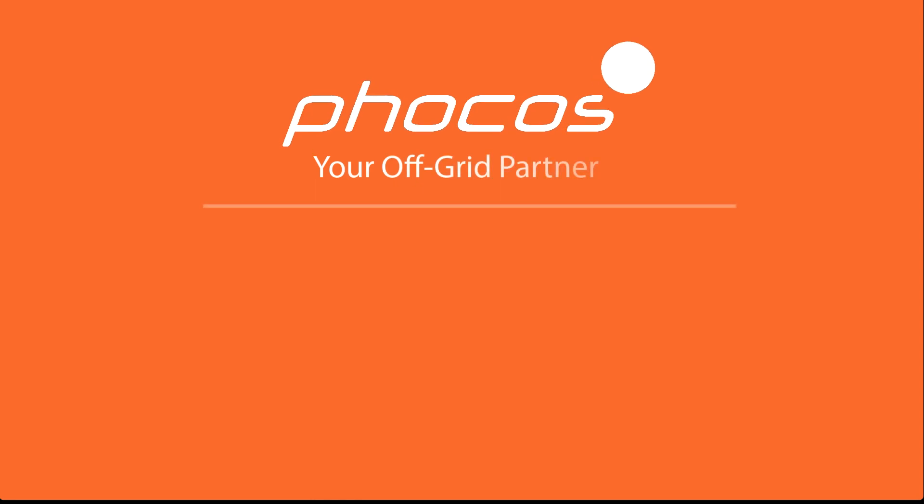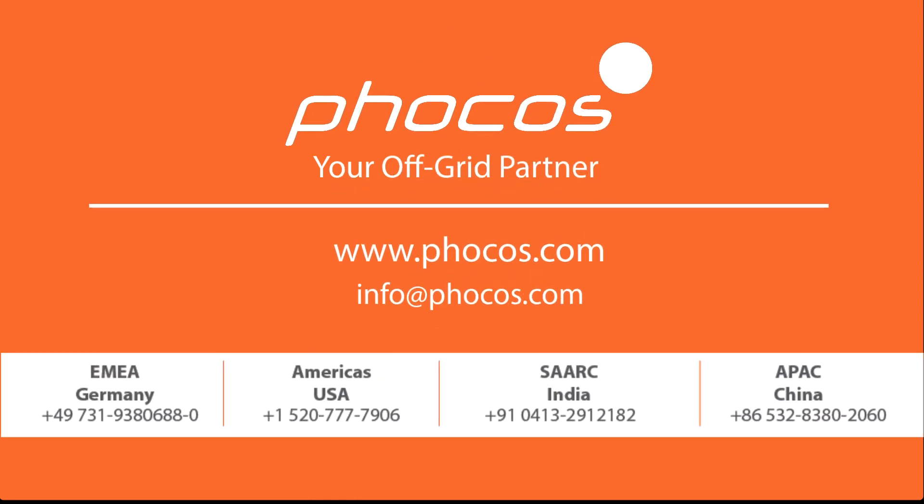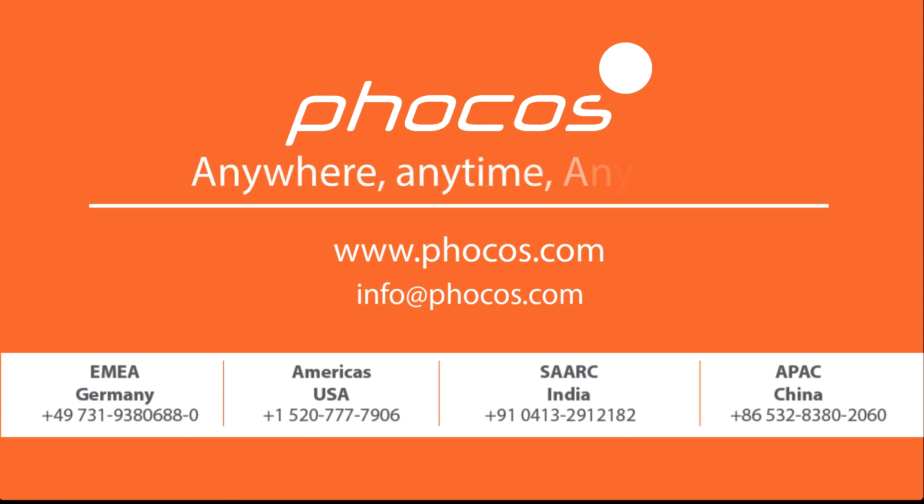For more videos and information, go to www.focus.com. Focus — making reliable energy access possible anywhere, anytime, any grid.